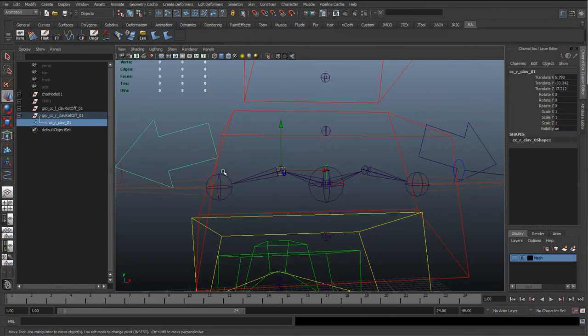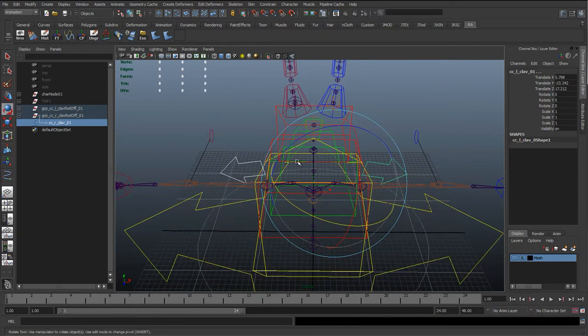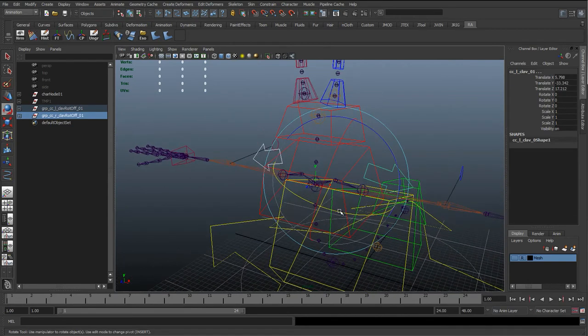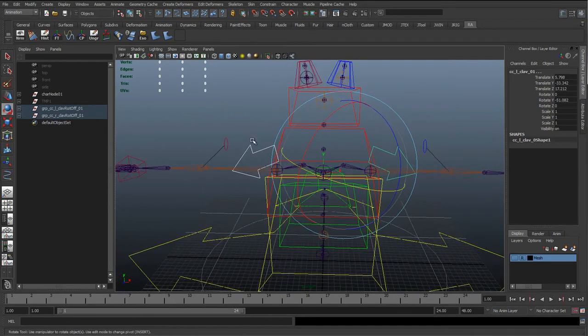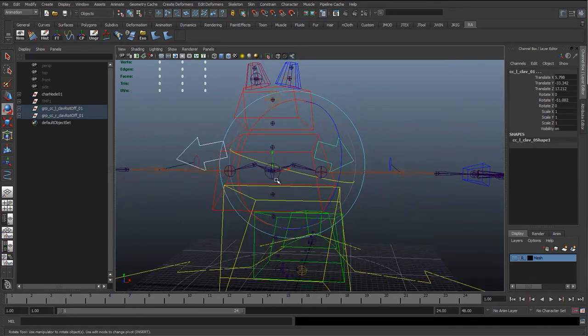Now if we rotate these in Y, they're going to get mirrored across because we flipped it using a negative value on that rotate offset group, and we don't want to freeze the scale on this — we want to keep that as minus 1. This means if we do a walk cycle and rotate forward to about negative 50, we can copy and paste the animation curves to the opposite side because a negative 50 on this side rotates forward and a negative 50 on the other side also rotates forward, making the animator's life a lot easier.